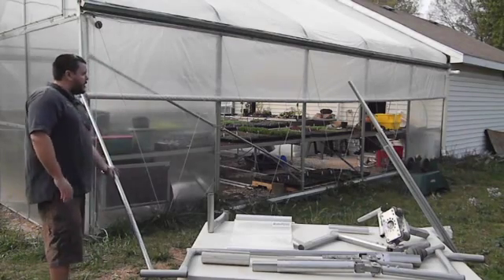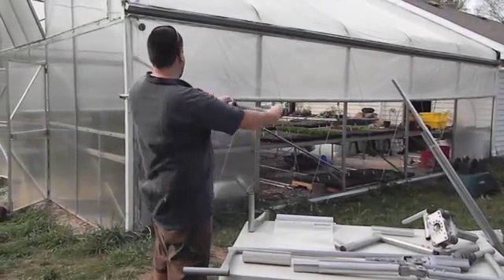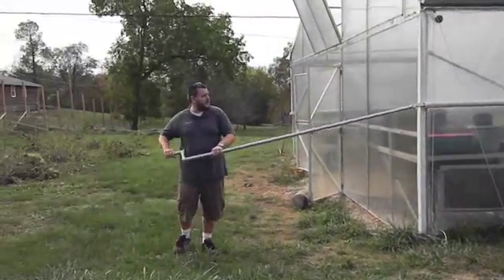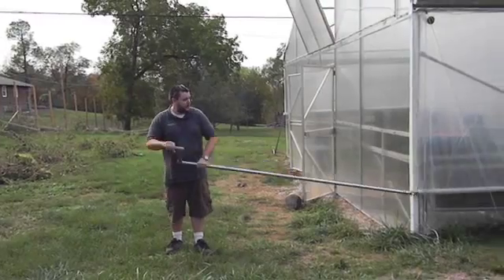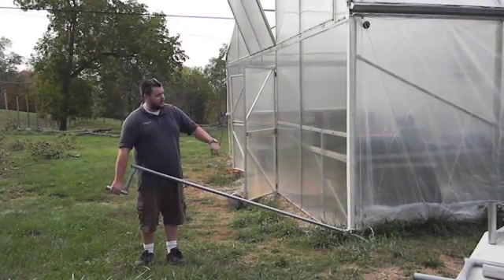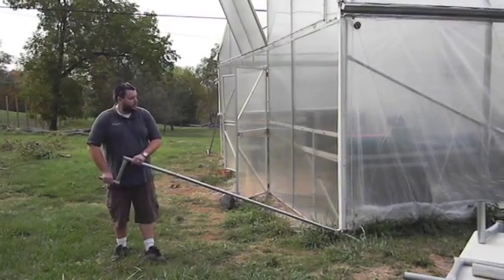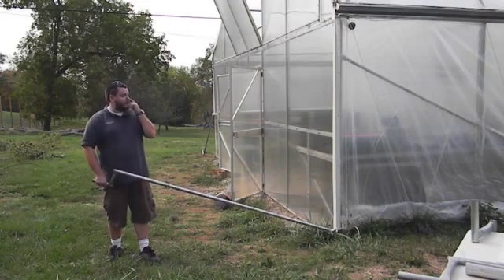The way that the system works is that there's a roll bar inside of the system and there's this hand crank. We take the hand crank, put it out straight, and this allows us to roll the crank up and down. When it's all the way down we have a nice seal on the bottom with a hat purlin, or there's also some extrusion you can use called roll lock that the roll bar can tighten around. When we want to roll it up we can either roll it into itself or out of itself depending on whether I go clockwise or counterclockwise.